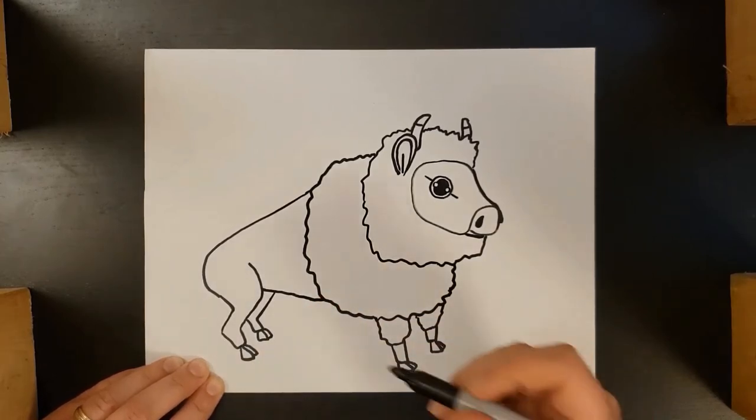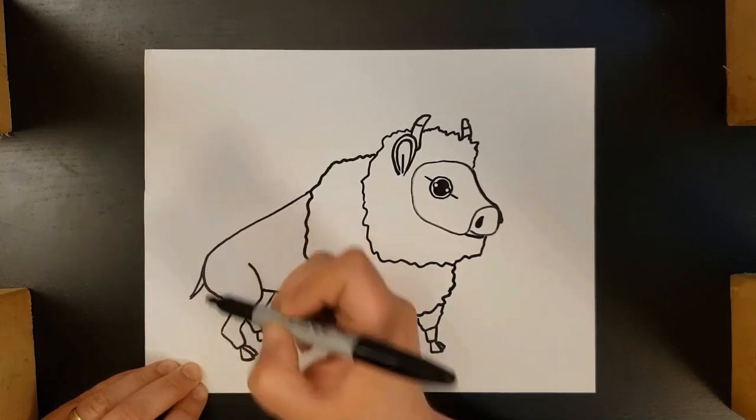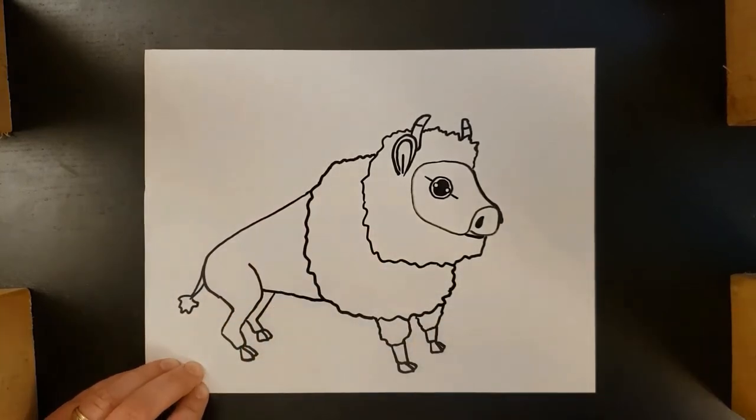Now I did this fairly fast, but I had lots of practice. So if you need to pause the video, slow it down, take your time — that is totally fine. Last, we're going to come in with a little tail, and I like to give it a bit of a tuft of fur on the end.